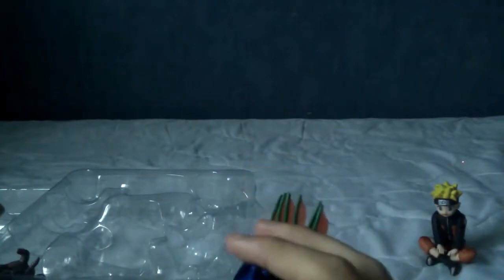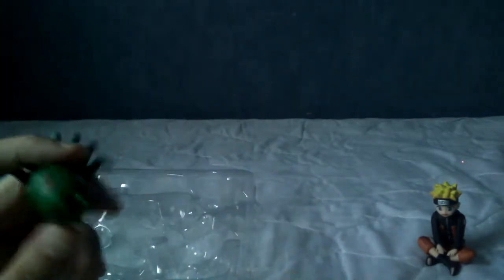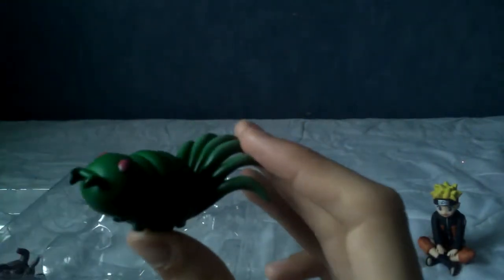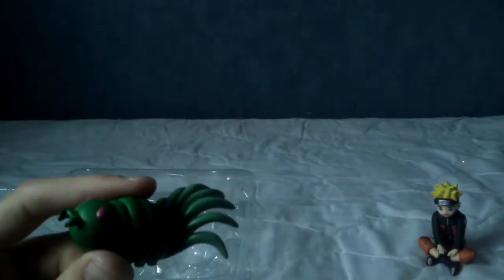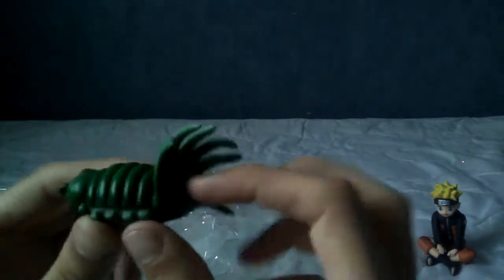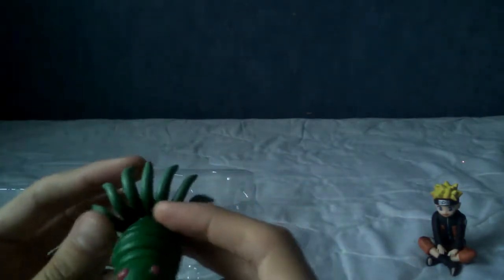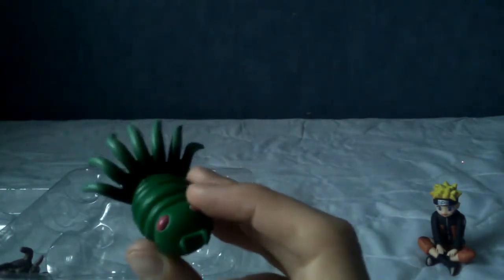Chomei is interesting because it comes with two things. There's the little larva version, which is really cute — I guess when it was a baby it looked like this and not actually like Chomei. Maybe they included a chibi version of Chomei as well because people wanted a representation of all the Tailed Beasts. This isn't what Chomei looks like, but this is a good-looking figure — look at the shading on the green. This is the seven tails. It's got little red eyes, little stubby legs, and two little mandibles at the front. Honestly, it's a good-looking figure.